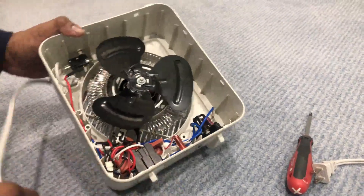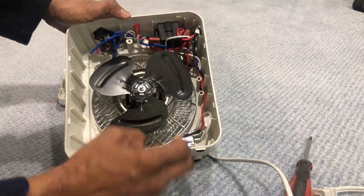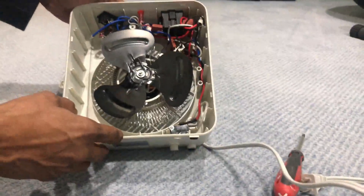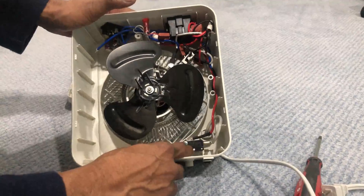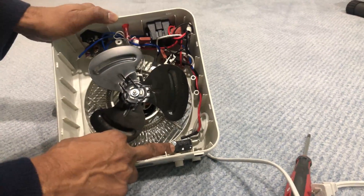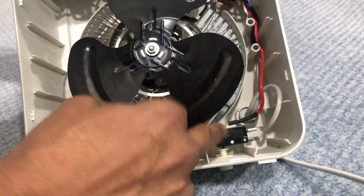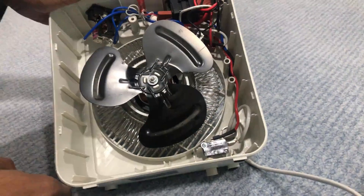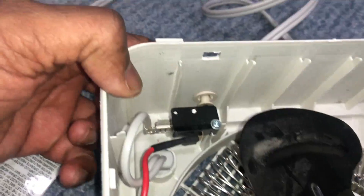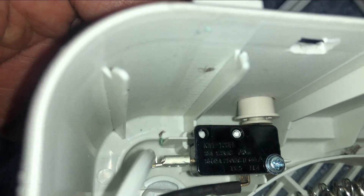Now with the cover off, this is the switch I was referring to earlier — the cutoff switch. When the heater is on a flat surface, this switch should automatically switch on. For some reason the fan is not working, so I'm guessing this switch is the problem. My plan is to first remove the switch and then try to press it manually to see if there's a problem with the switch. However, when I click the button, the switch is clicking very nicely, so there is no problem with this cutoff switch.